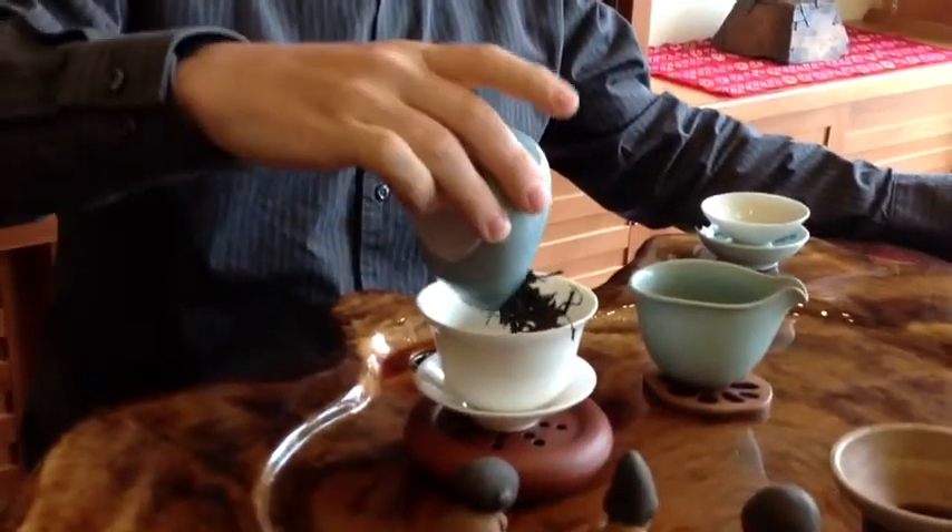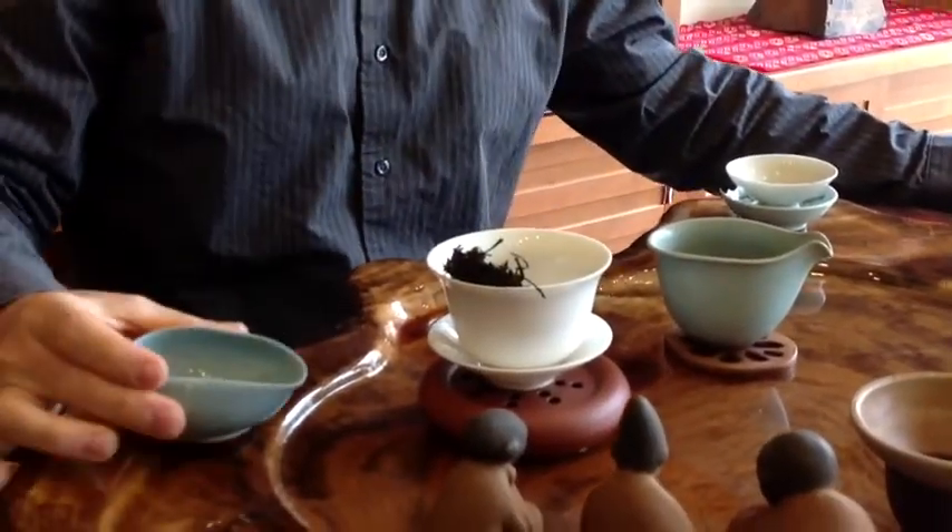So to brew this type of tea, I recommend a water temperature of about 190 to 200 degrees.